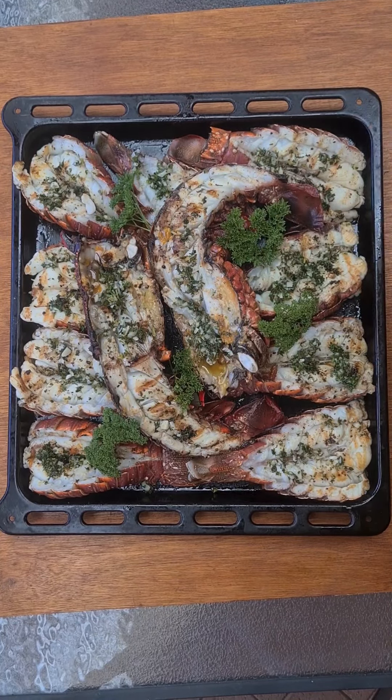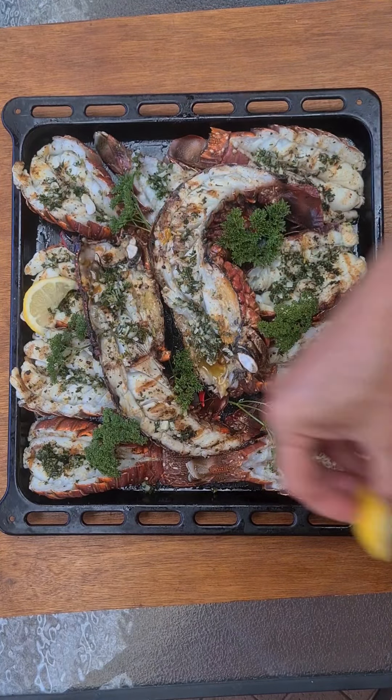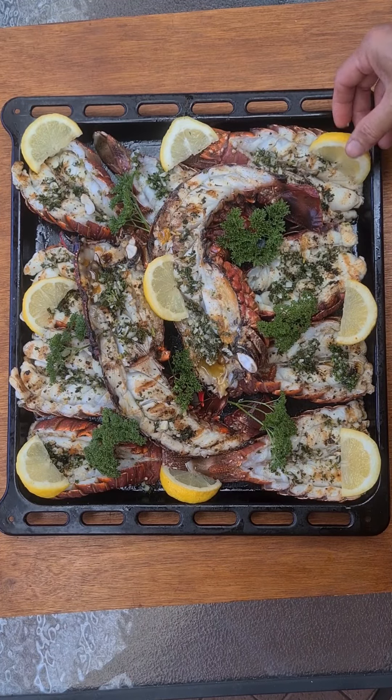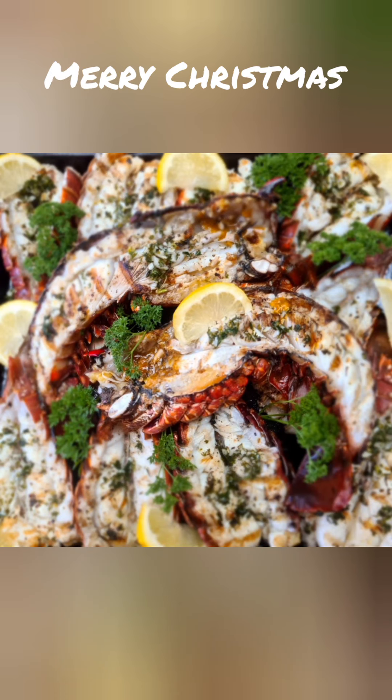Once they're done, we just garnish with parsley and lemon and then it's ready. Merry Christmas!